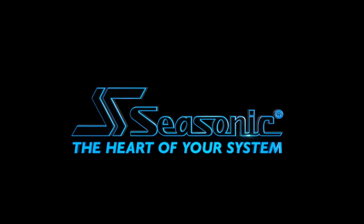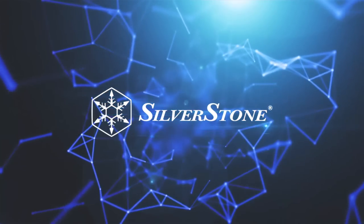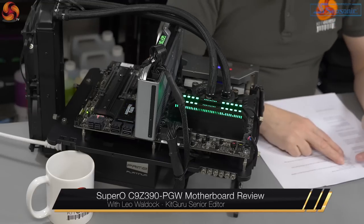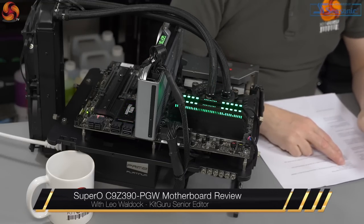SeeSonic, the heart of your system. I'm Neil Walter for KitGuru. This motherboard is the SuperO from Supermicro, the C9 Z390 PGW.